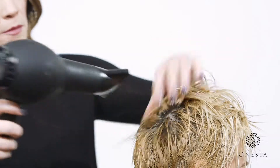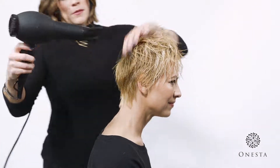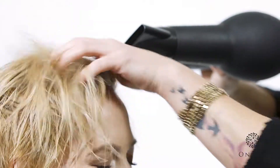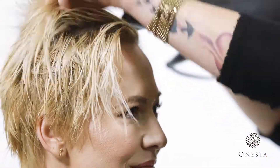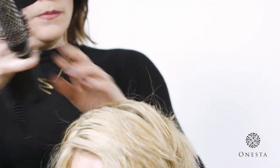Use your blow dryer to activate the product and build volume into hair. Use a brush or hands to direct the root of hair up and away to create lift at the scalp. On longer hair, use a round brush or petal brush to keep ends smooth as you dry.